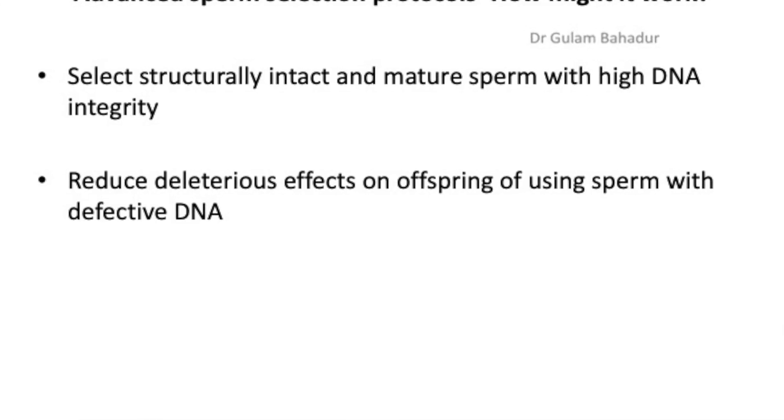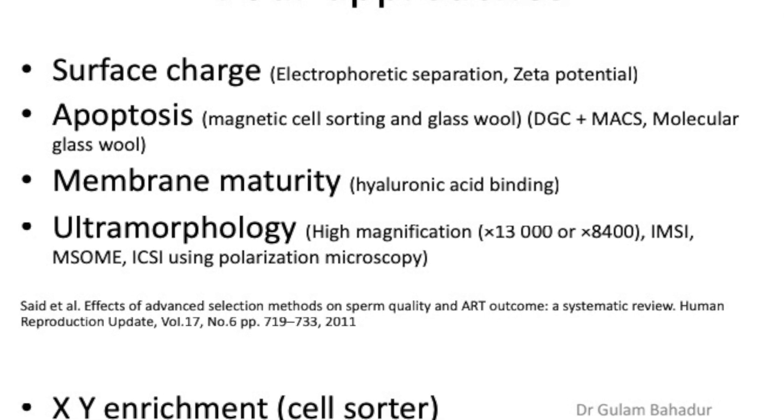Going on to advanced sperm preparation — why would you want to do such a technique? The idea is that you will take out any damaged sperm from the system. By reducing the damaged sperm, you will hopefully have sperm with better DNA to ensure that fertilization will lead to a full, healthy live birth. There are four basic approaches: using a surface charge separation technique, apoptotic approaches which use magnetic beads, a membrane maturity system, and an ultramorphology system. But none of those four systems are really useful for IUI purposes, though they may be useful for IVF.